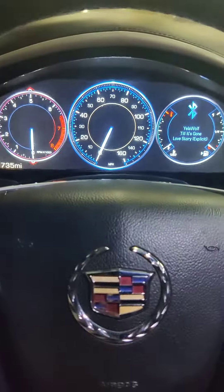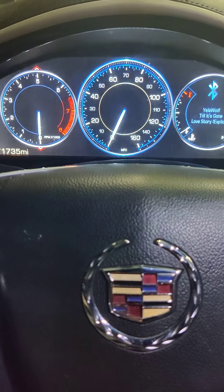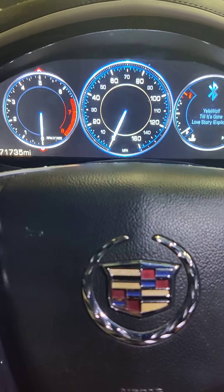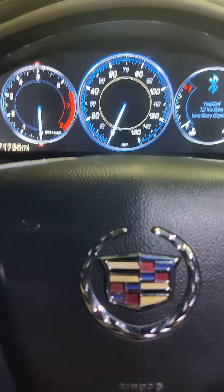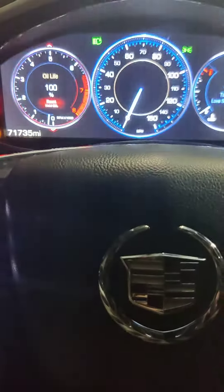I had someone ask me about how to reset the oil life on a 2014 Cadillac XTS Platinum 3.6. It's probably the same for the CTS, ATS, maybe the SRX and Escalade, but I'm not guaranteeing it. You'll start the car up.